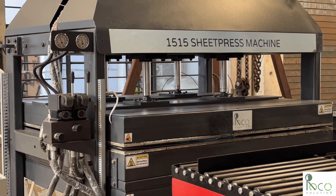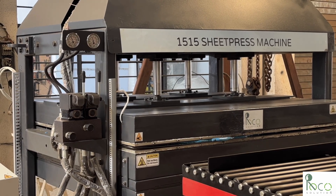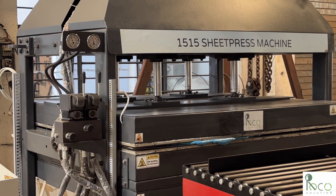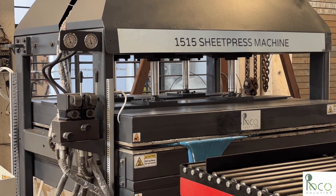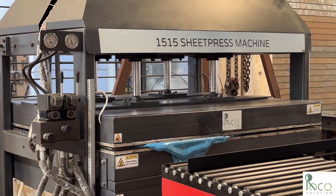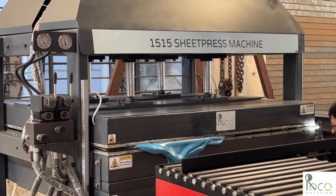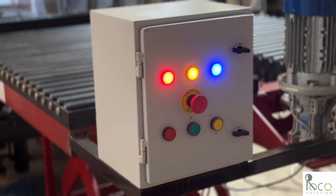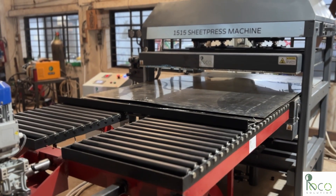Once the temperature hits around 220 degrees Celsius, you will start seeing melted plastic flowing out evenly. Heating is completed. We open the hot press and use the automatic system to pull out the mold from the hot press.